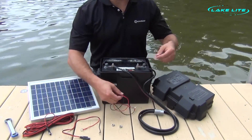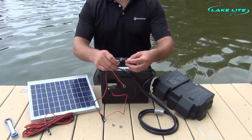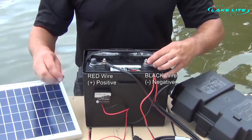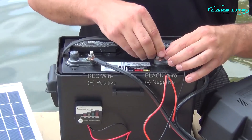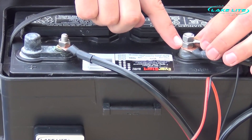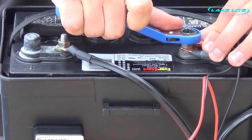Next, we are going to install our battery status wires and our solar panel battery side connection wires on top of our motor connection wires. Simply grab the black wires from each of these devices and connect them to the negative side. Using two nuts ensures that each of these devices gets the maximum power to the battery. Use a wrench to tighten.